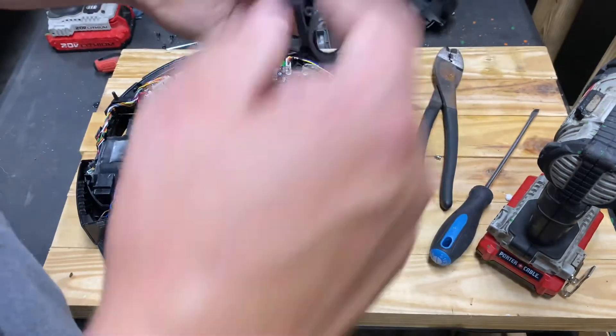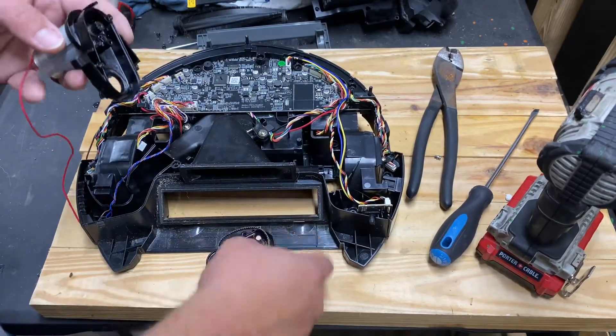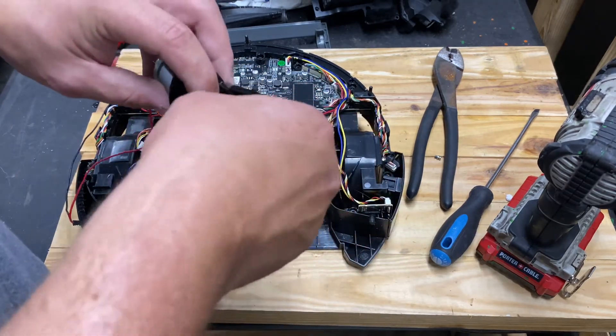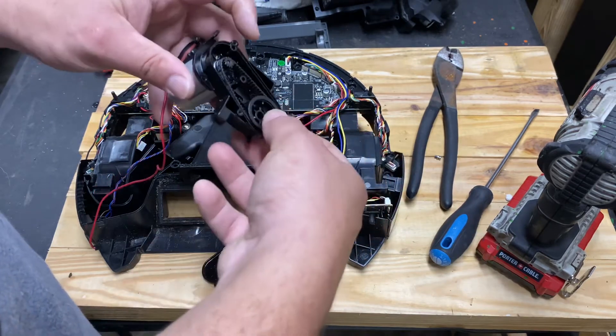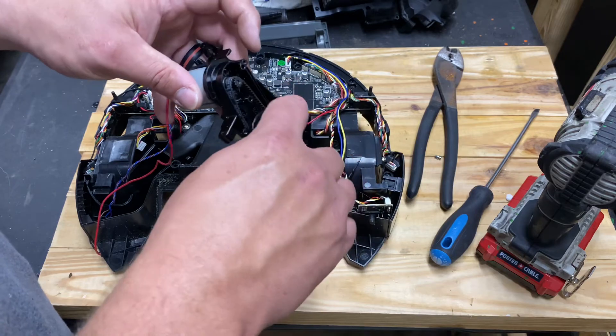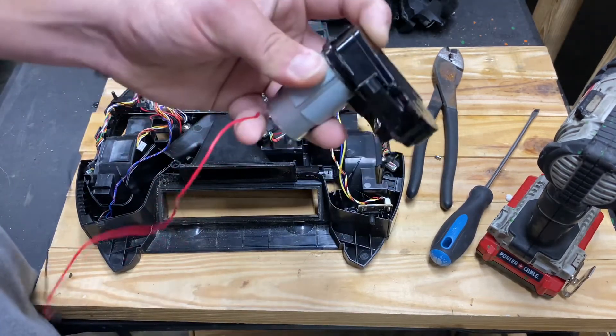You take your motor, order a new housing — which I rarely have in stock, just a heads up — and stick it on. There's a little pin here which fits right in the hole: screw hole, screw hole, pin, then pin, screw hole, screw hole. Line it up, put the new one in, put the belt back on. Take the belt, slide it on the motor gear, take the receiving plate, put the shaft in, turn it around, and bolt it up — super fast, super simple.